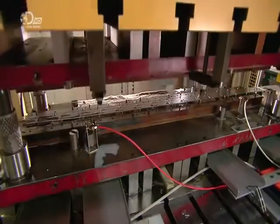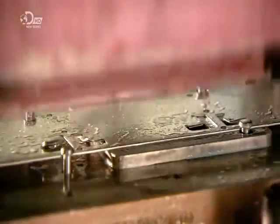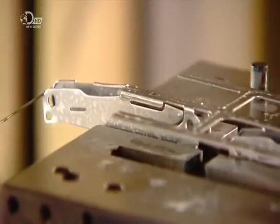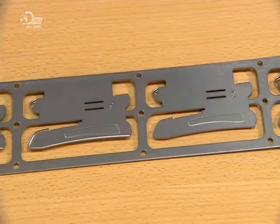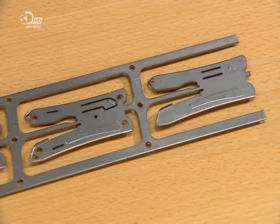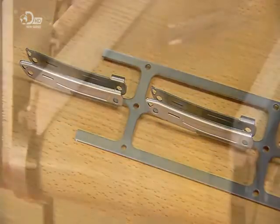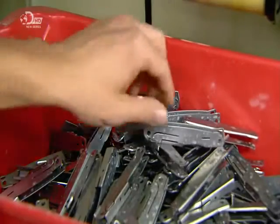The strip of stainless steel winds off a reel and moves through a 300-ton punch press. It works like a giant biscuit cutter, striking a series of dies against the passing metal. This is one part of the multi-tool's two-part handle. 17 strikes later, it's fully formed and ready to go through a heat treatment process to strengthen the stainless steel.